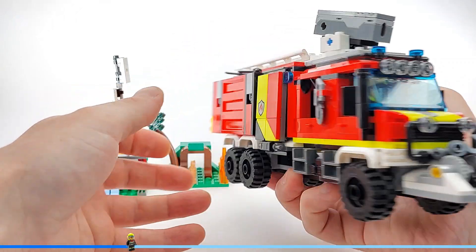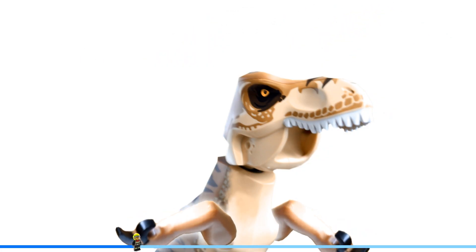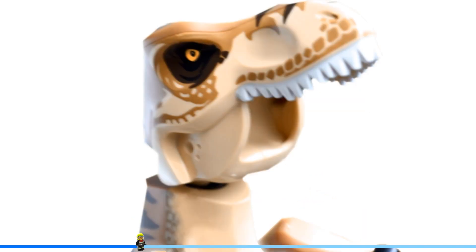And coincidentally I happened to make an alternate build out of it! What a surprise!